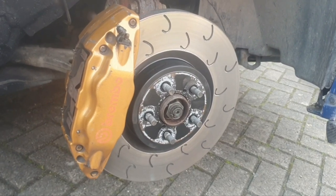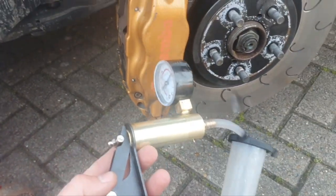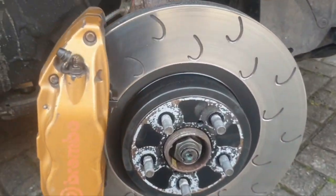The caliper is back on with the new disc, new pad, and braided hose. Now all I need to do is bleed the brakes — I'm going to use this suction device to do that. Once I've done that, I need to do 250 miles of gentle driving to bed it all in apparently.